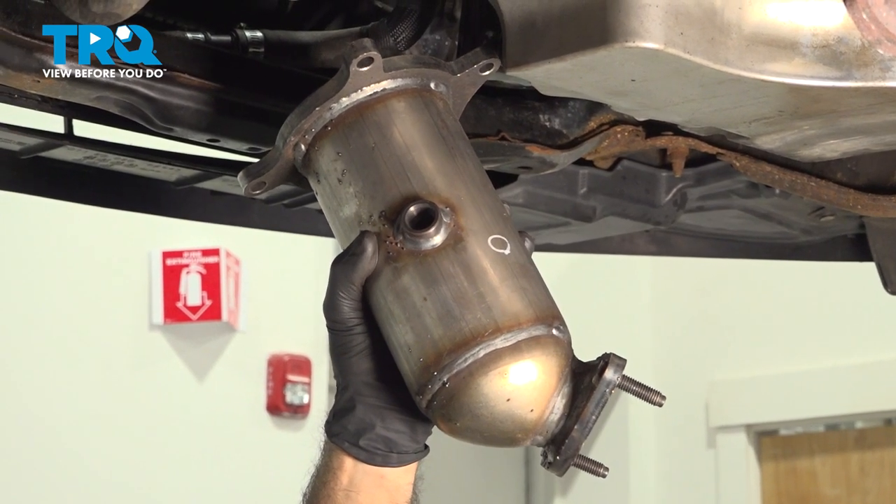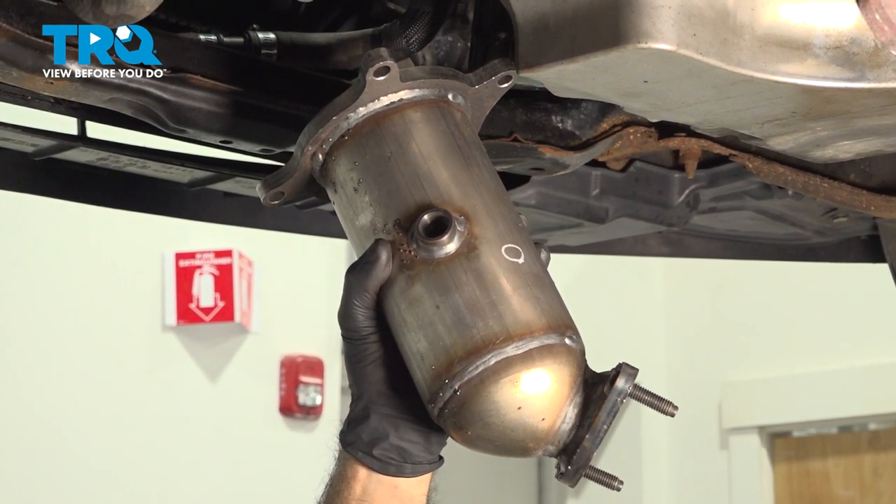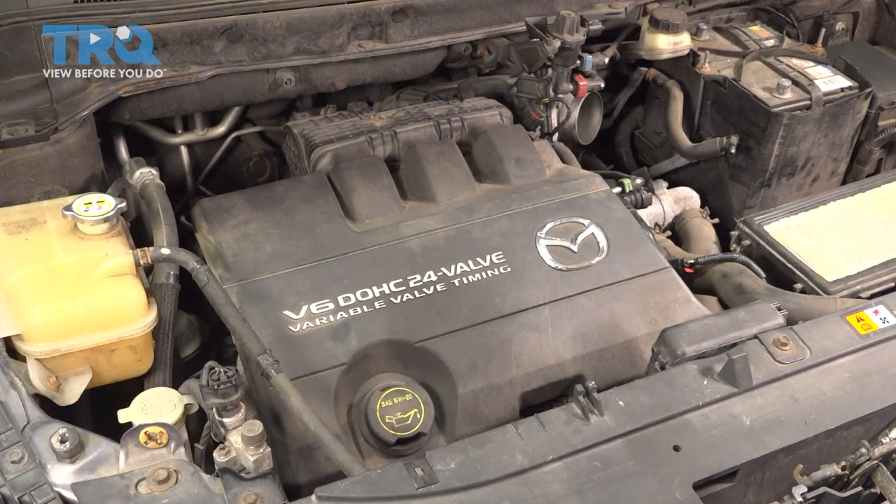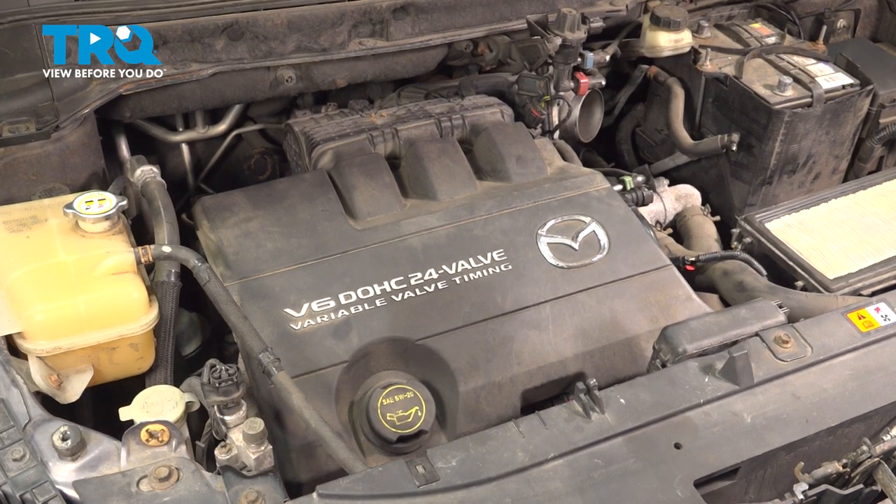In this video, we'll be installing the front catalytic converter in this 2007 Mazda CX-9. Before we go into the vehicle, we'll go ahead and remove our O2 sensor plugs.